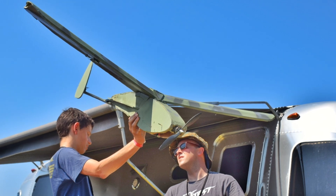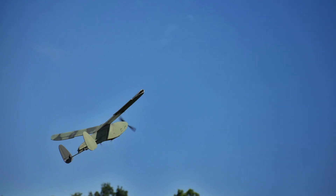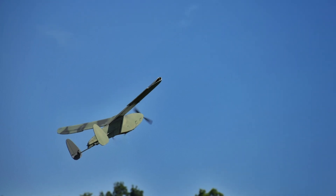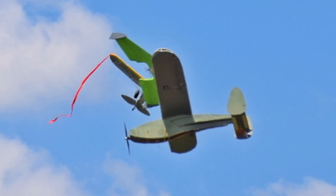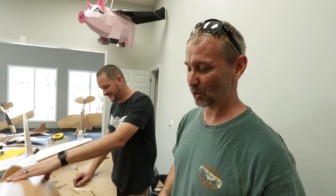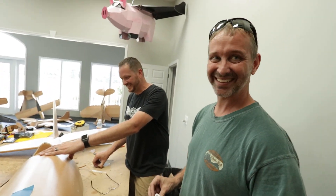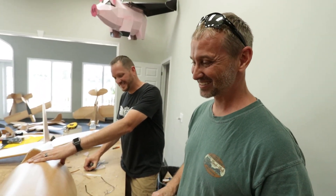He said, 'Dad, you built a plane?' So we built this horrible plane — it was terrible. It took us two days to get the thing to fly. We finally got it up in the air and then went to combat about six times. Once we got home, we ordered a bunch of foam, and now this — now John is designing giant P-47s and kits that other people can build at Flight Fest, which is crazy.